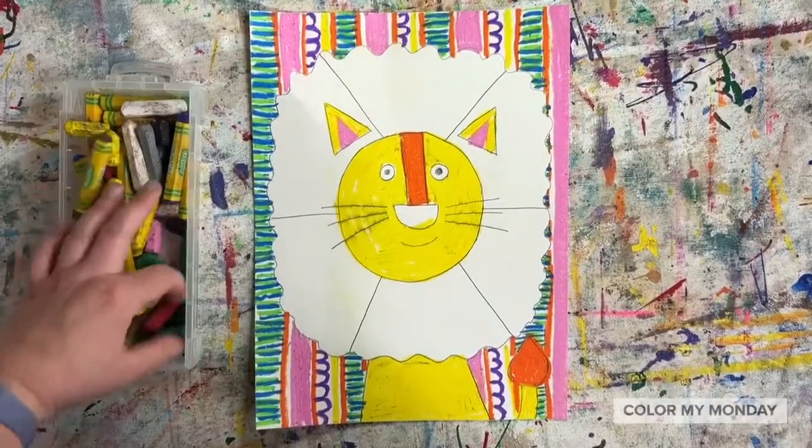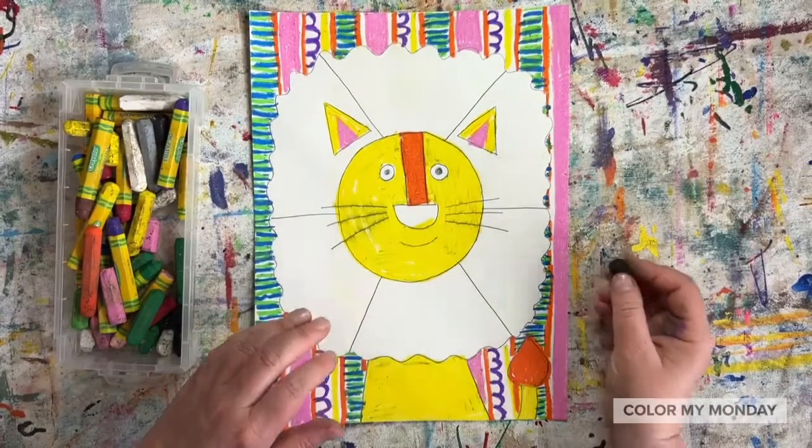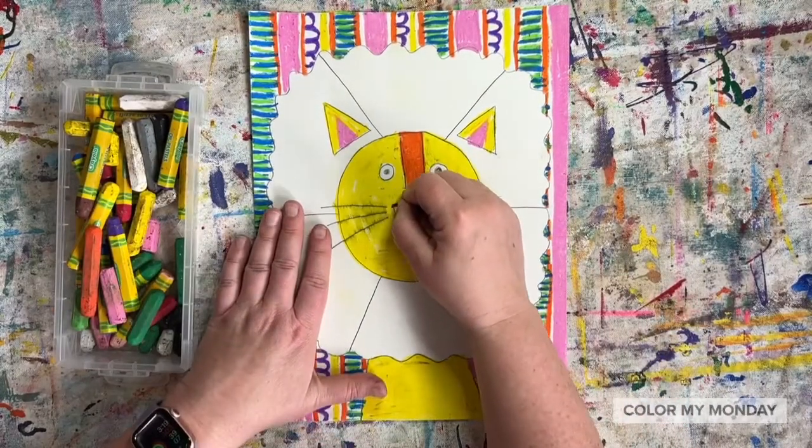Now that you've colored your lion and the background, find a black pastel, color in the nose, and trace all of your pencil lines.